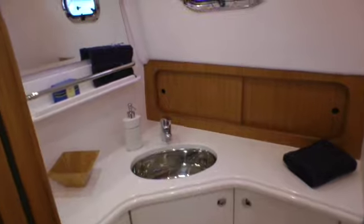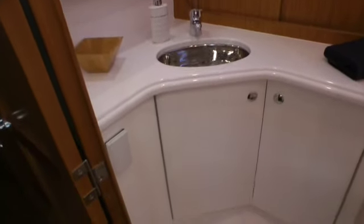We managed to get a separate shower and a beautiful, bright, airy head in a relatively modest-sized boat. We intend for this boat to be one that a couple — a young couple or an older couple — could do the Great Loop, the St. Lawrence Seaway, etc., and be completely comfortable. So we did not try to crowd two staterooms into it with a tiny galley.